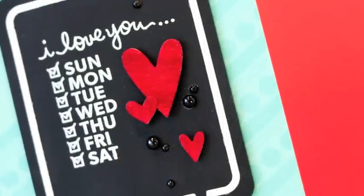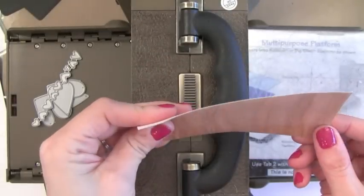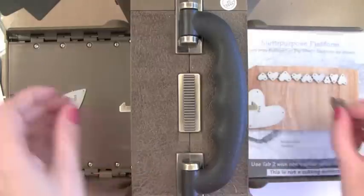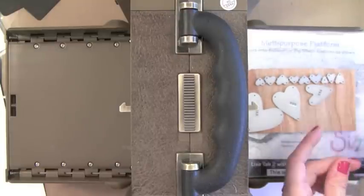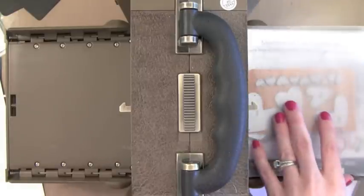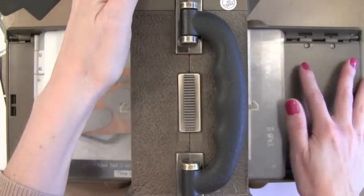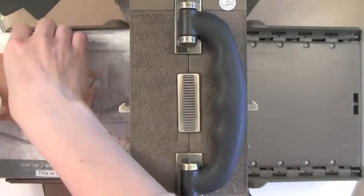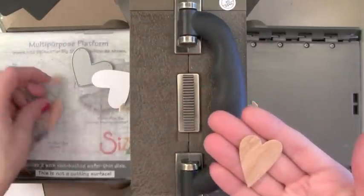Next I wanted to show you those wood hearts. I love wood veneer embellishments but sometimes I don't have the exact ones I want, so I like to use my die cuts for that. This is a piece of wood veneer paper from Simon Says Stamp. I'm just going to place various Simon Says Stamp heart dies onto it and put it through any die cut machine — I'm using the Vagabond, but you can use Cuttlebug, Big Shot, whatever you want. You just cut this as you would regular paper. If you want you could add a little shim, but I haven't had any problems. It cuts very nicely and it's nice and thin.